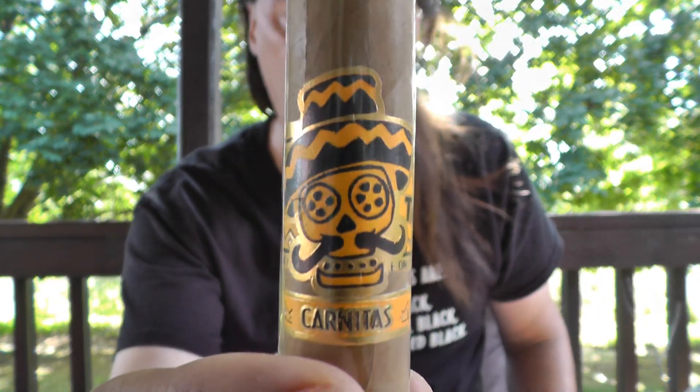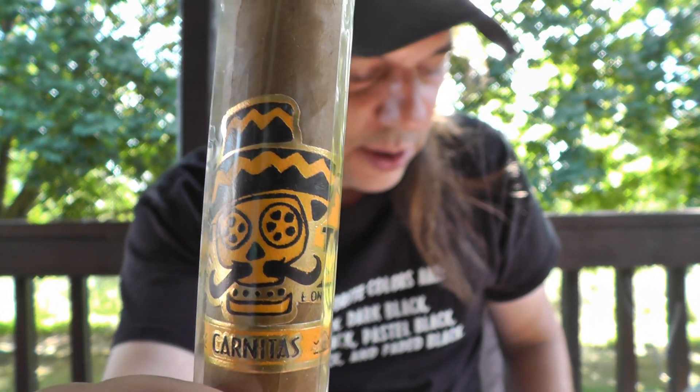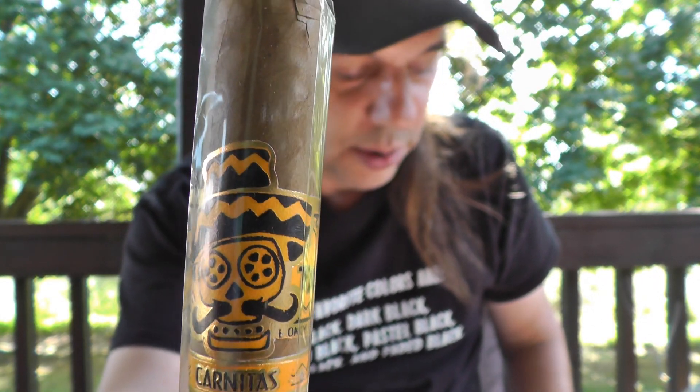Today I'm going to take a look at the Rojas Street Taco. This is the Street Tacos Carnitas Toro, 6x50, Ecuadorian Sumatra wrapper and binder filled with Nicaraguan tobacco, and the price is about nine bucks.